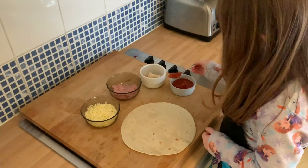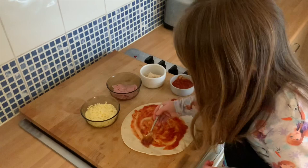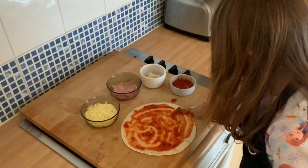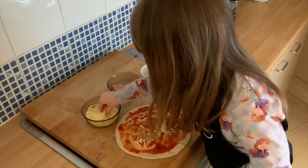First we need some tomato sauce. So next we need some cheese — make sure to sprinkle it everywhere because we need to.